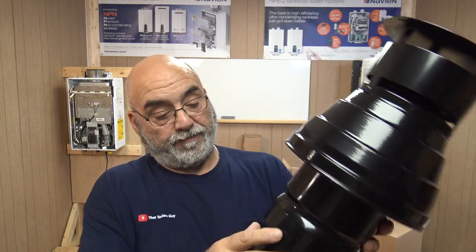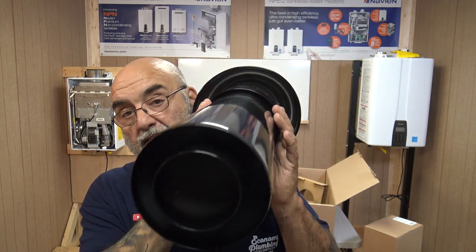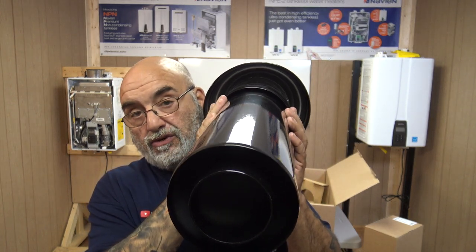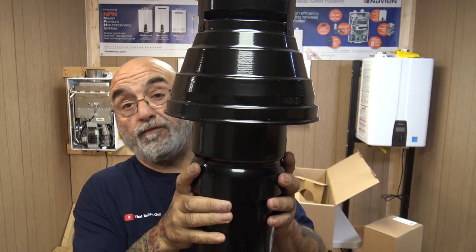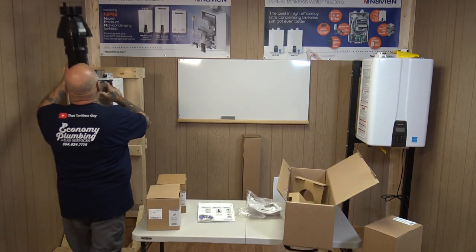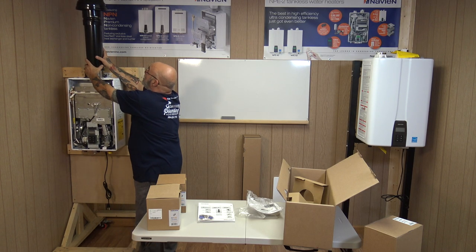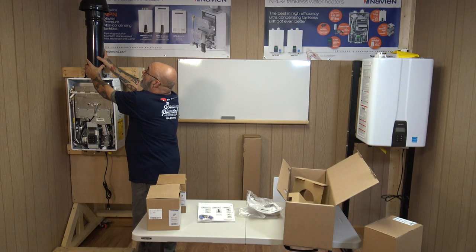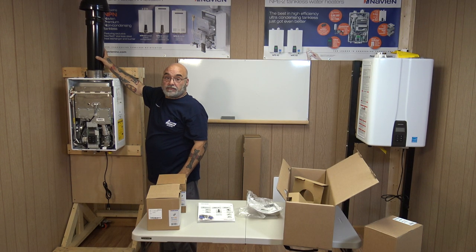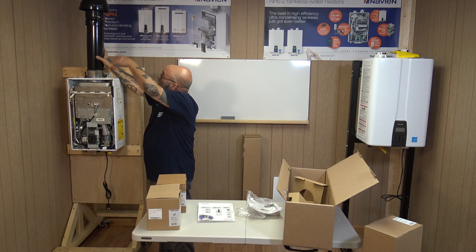It's all metal, all powder coated. You have your exhaust and your air intake. This channel here is what would sit down into the roof boot for vertical venting — so there would be some more piping and then up through the roof.